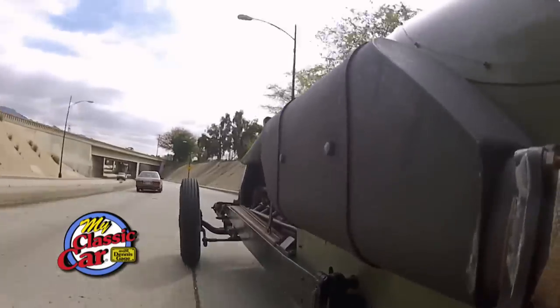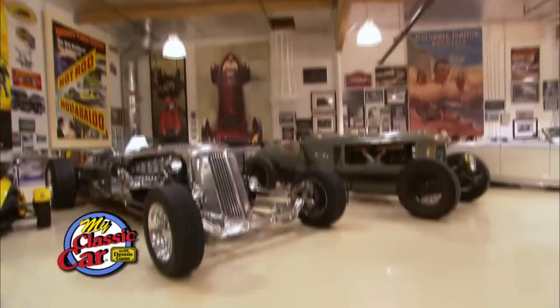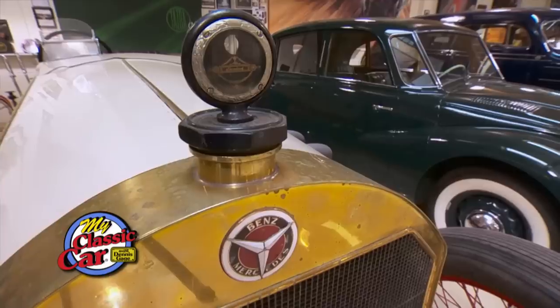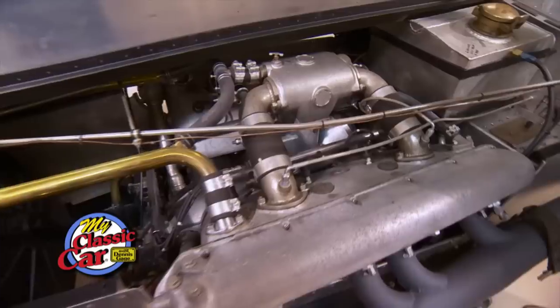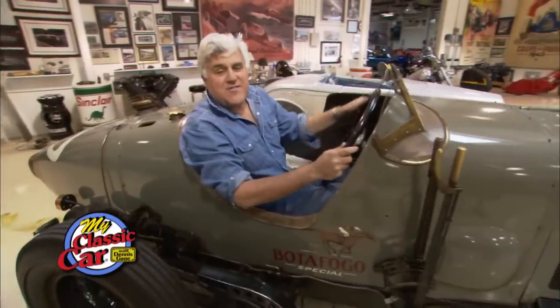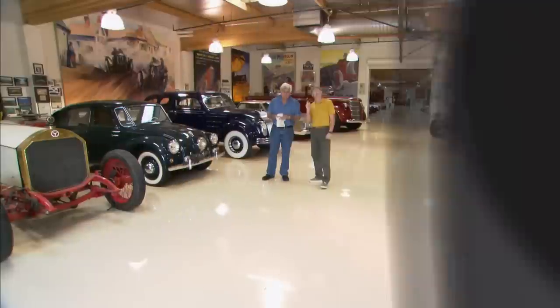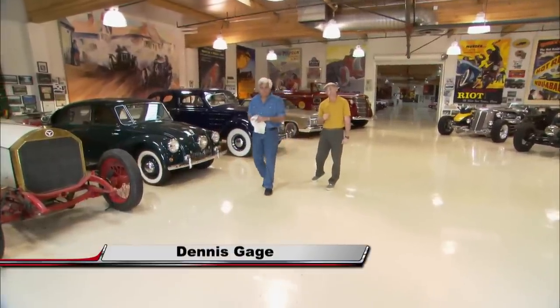This was a chain-drive car? That looks nice and safe. You don't want to drop your hand down. Let's scare Dennis to death. He always does. Hi, I'm Dennis Gage, and welcome to My Classic Car.